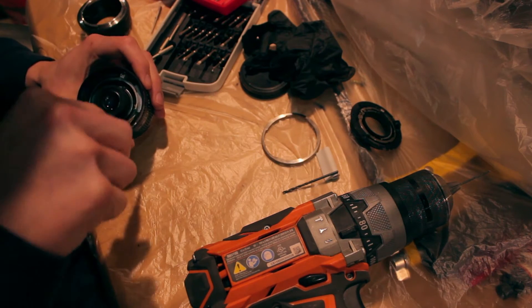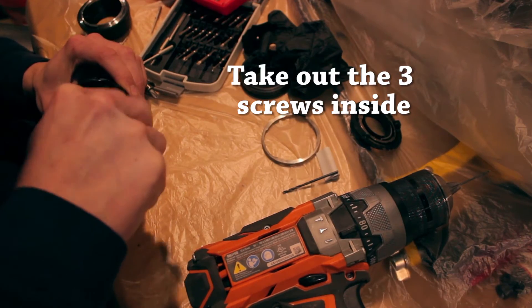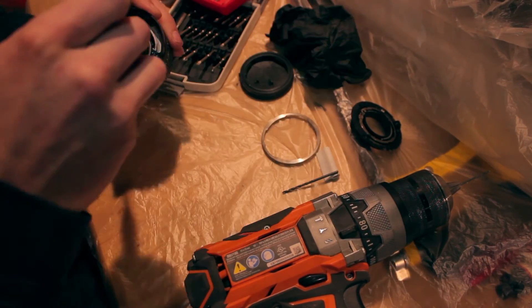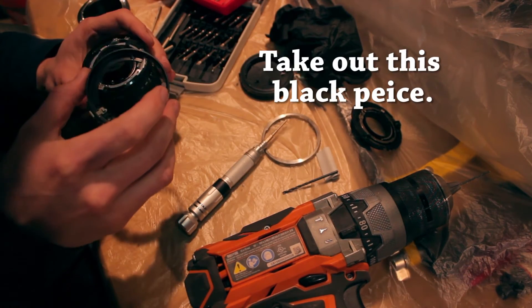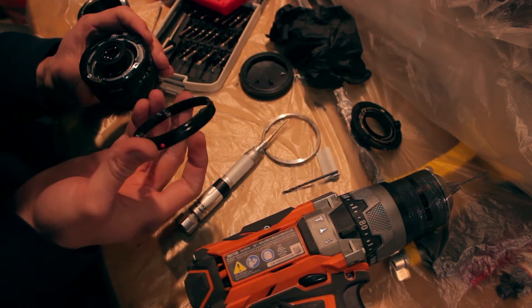Keep those somewhere safe, and then there are three screws right in here. Take those out and keep them with your lens cap as well, or wherever it's safe. Then take this part out — it's pretty simple, comes right out. Put that somewhere safe.